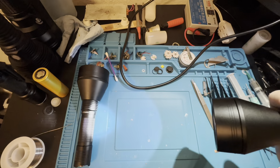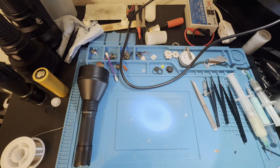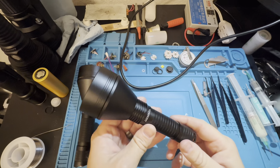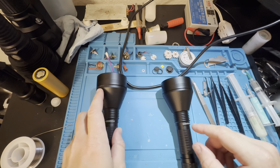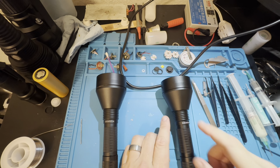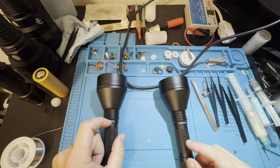Really nice, smooth machining — no imperfections whatsoever. Nice tail switch, nice and firm. This is the 12-group configuration, the normal Convoy setup. I always use subgroup 2 because I don't need strobe or anything else — just different levels of light. Right now it's in the basic configuration, so it has strobe, bike flasher mode, and some SOS mode.